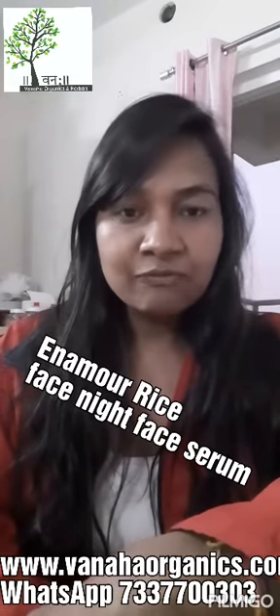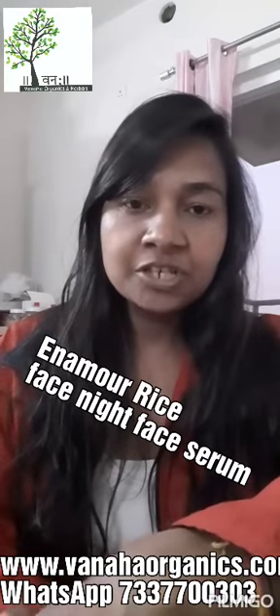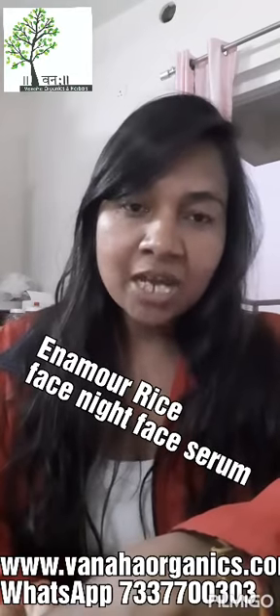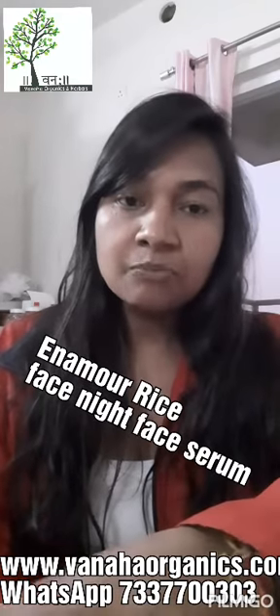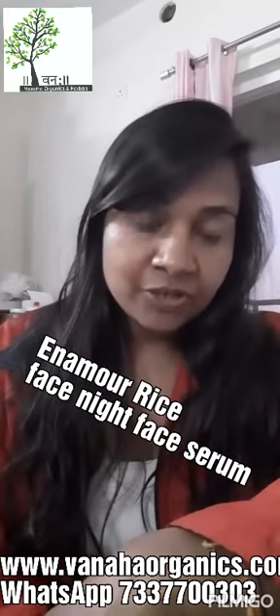For face, we have a serum which I named Enamour Rice Glow Face Serum, for night use only. And another one I have made with pomegranate extract and rice fermented water, which is a face mask, and it's really very good.